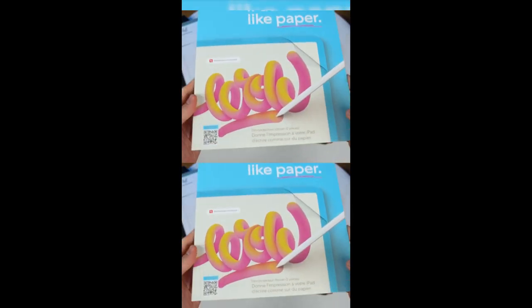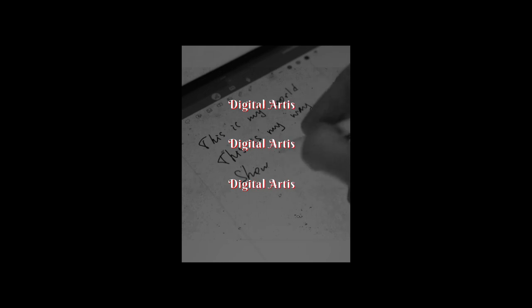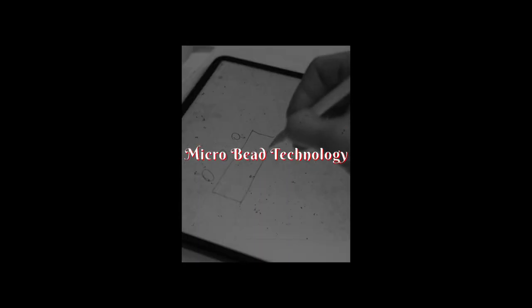Paper-like Screen Protector. Say goodbye to smudged screens and hello to the natural feel of writing with the Paper-like Screen Protector, a game-changer for digital artists and note-takers alike. Crafted with microbead technology, this Swiss-made protector mimics the texture of paper, offering a seamless writing experience while minimizing glare and fingerprints for enhanced visibility.